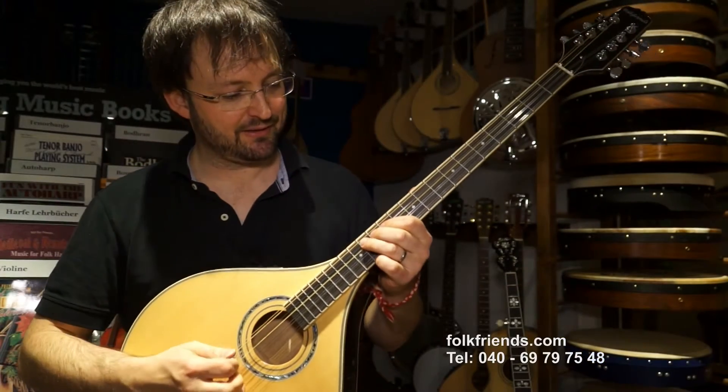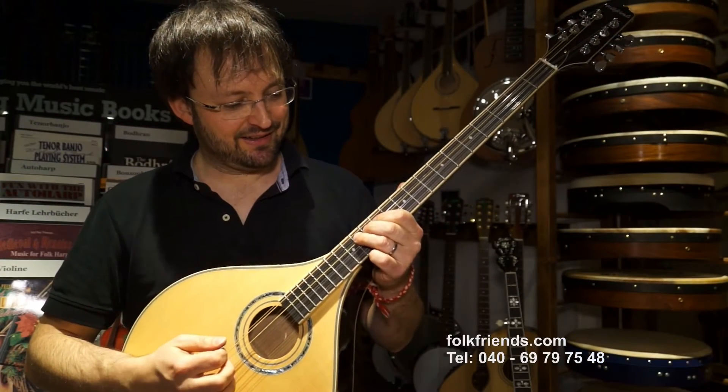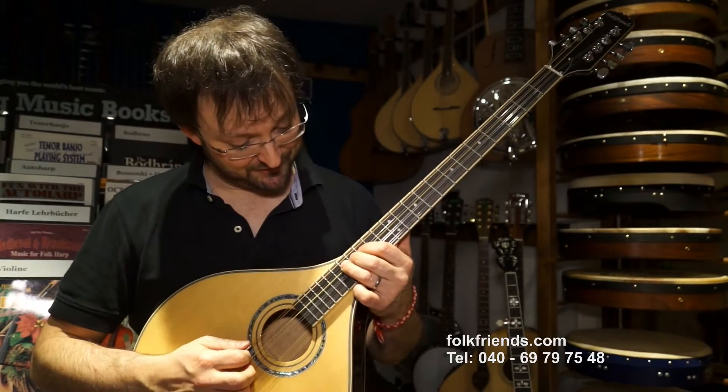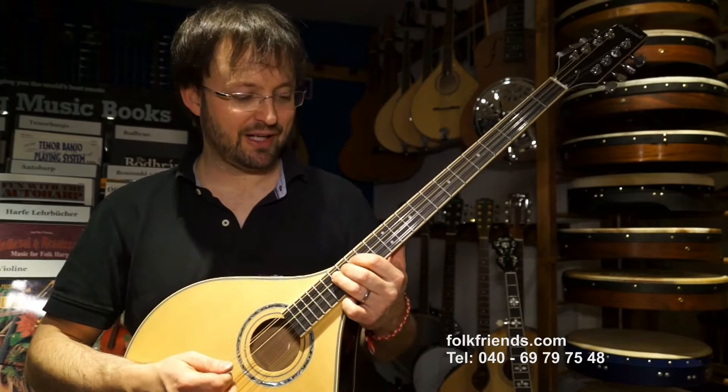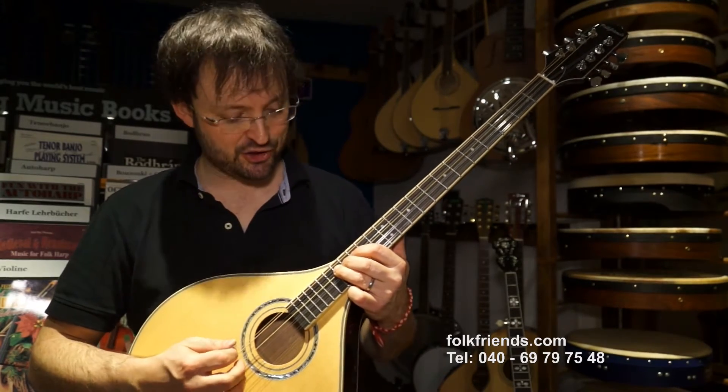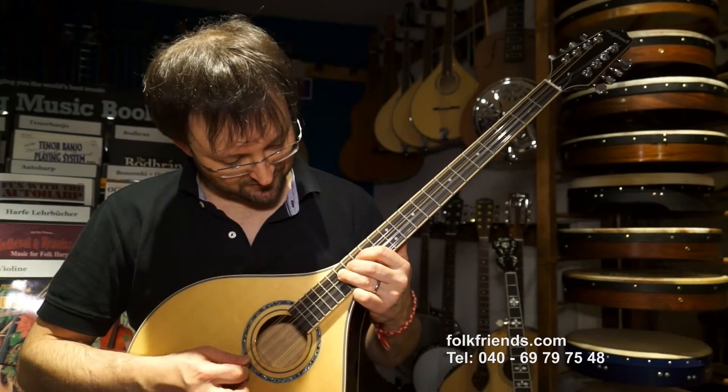Erwähnenswert ist auch noch, dass das Instrument von unserem Gitarrenbaumeister spielfertig eingestellt wird und dass deswegen die Bundreinheit wirklich überall auf dem Griffbrett gegeben ist und da nichts schnarrt – sogar hier oben.